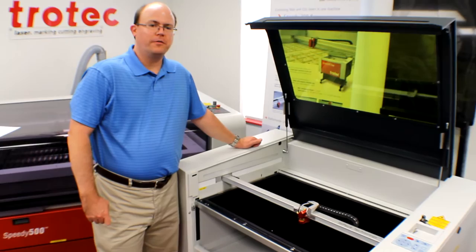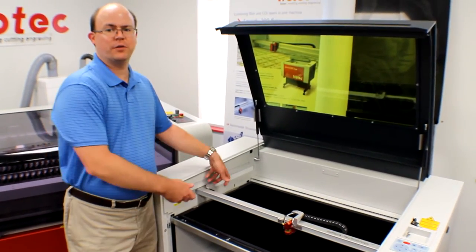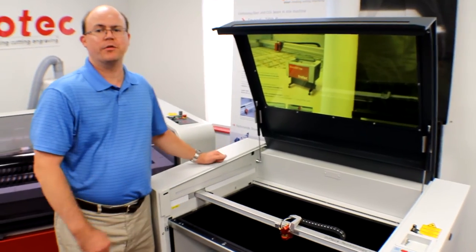For easier adjustment of the airflow from the air assist, we've moved the valve to the side of the engraving arm, so it's right here in the work area and no panels have to be opened to access it.